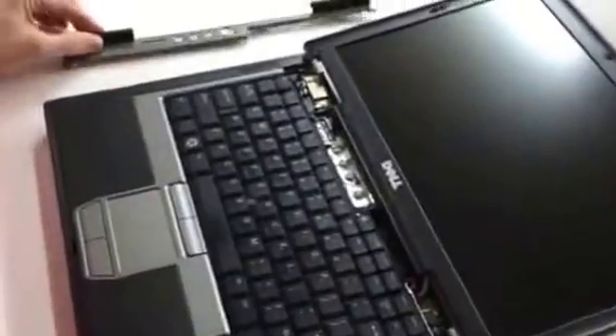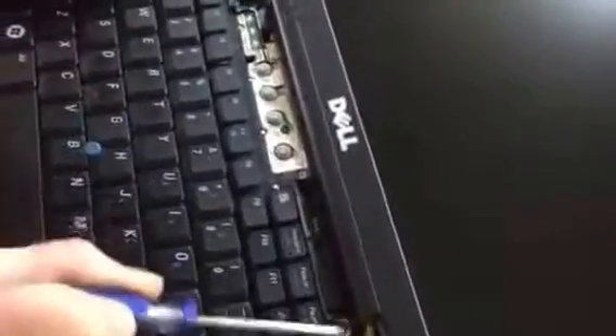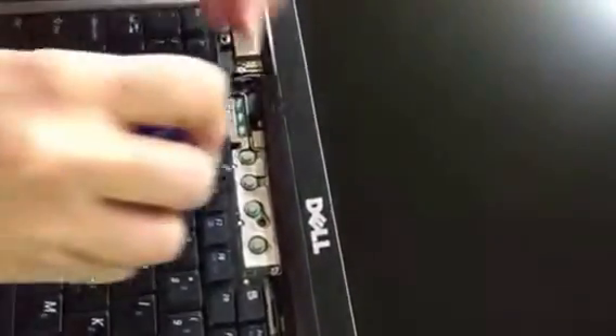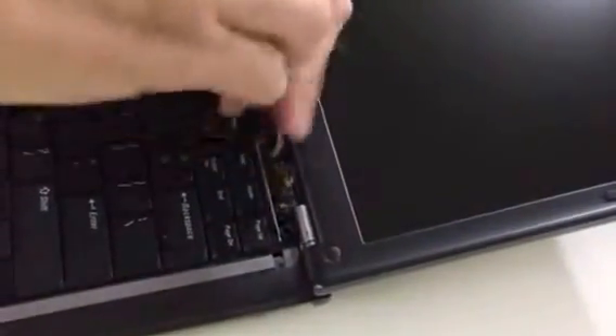It's not held by any screws — it's just a pop it out. That will then expose screws that hold the keyboard in place. With your Philips screwdriver, remove those three Philips screws. You can see in the picture where they're located. Pretty straightforward.